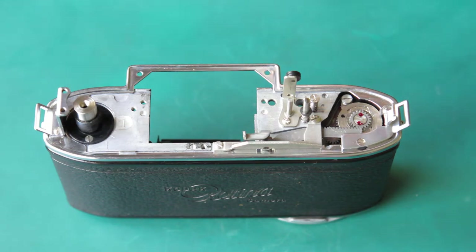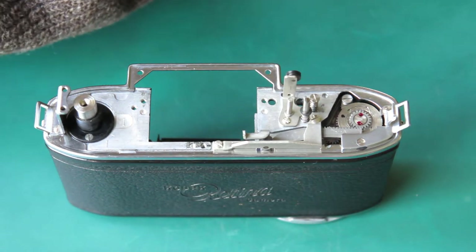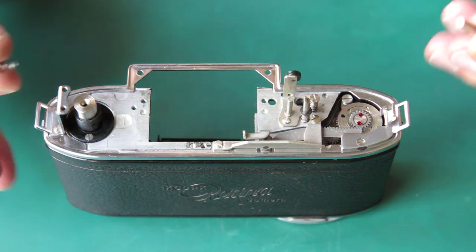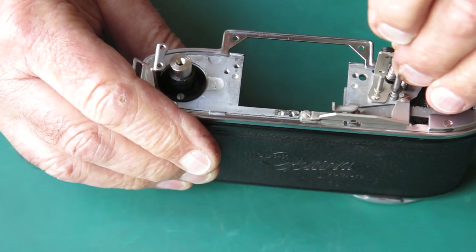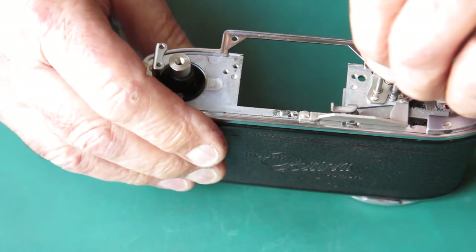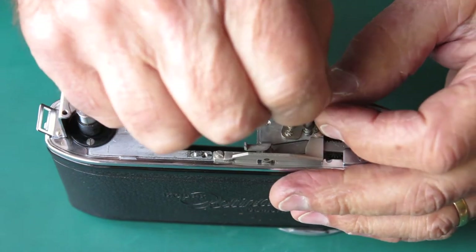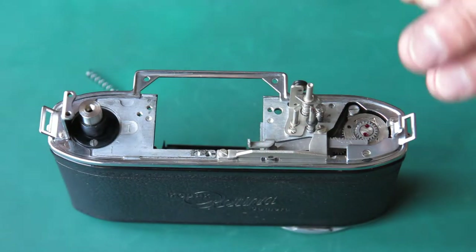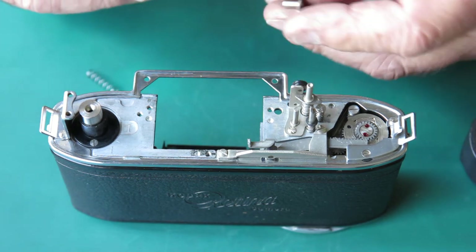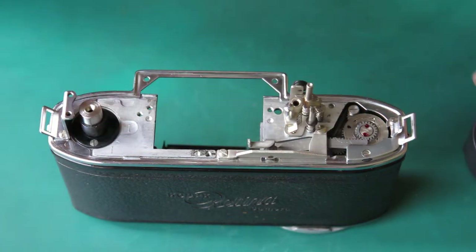The shutter release and the film release buttons need to go in the shafts. I'll run a little bit of molybdenum paste down there — it's my shutter release button here. It has the longer spring; there are two springs here, one on the shutter release and one on the film release. The shorter spring goes on the shutter release and the longer spring goes on the film release button. The film release button — I'm just running some molybdenum paste at the center of that so that it'll move smoothly on the guide post.